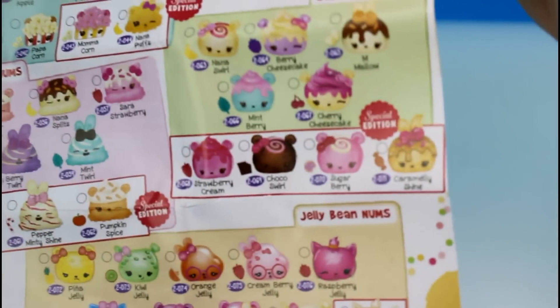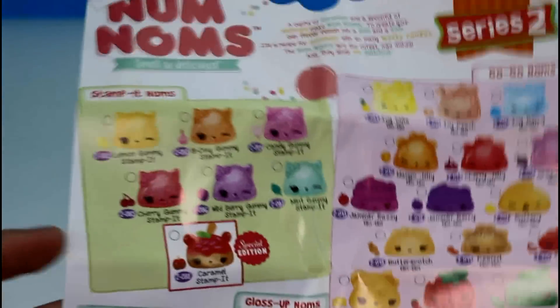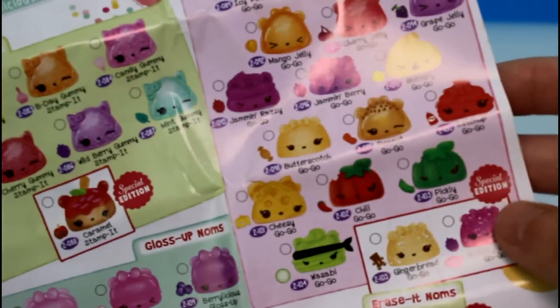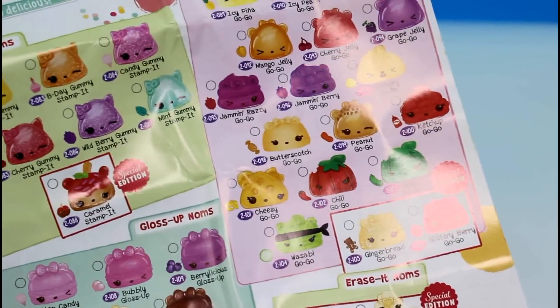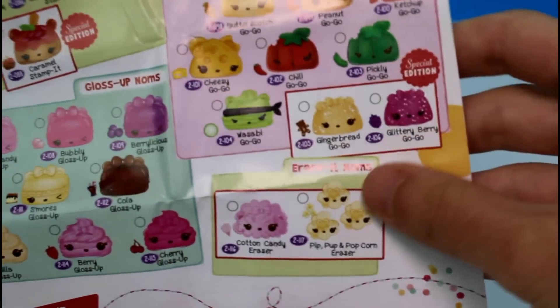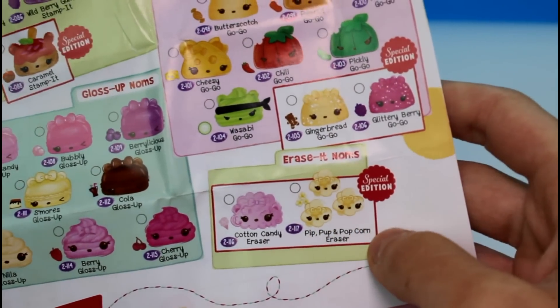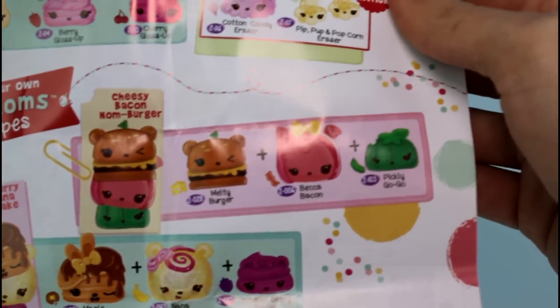And then we have Jelly Bean Noms — that's cool. On the back we have Stamp It Noms, so apparently we get stamps now as well as lip glosses. Then there are Go Go Noms which come in the packs, and the Gloss Up Noms. The Gloss Up Noms and Stamp Noms come in the blind packs, which I haven't found yet. I'm really excited to see those. And then we have Erase It Noms — little erasers. You get little popcorns or cotton candy. And then there's Create Your Own Nom Nom Recipes.